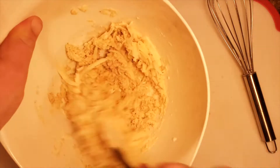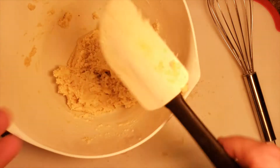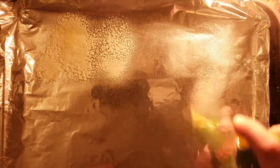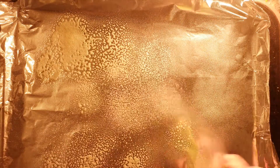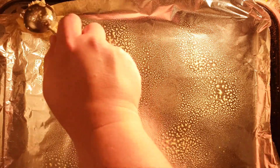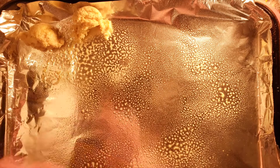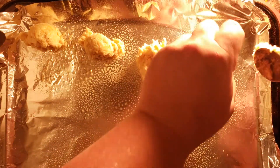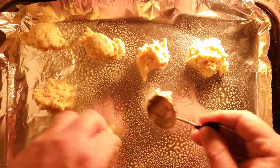Add your cheese into your dough mixture. Give that a good stir and get it all incorporated. Take out a sheet pan, throw some foil down to make it nonstick, and you're going to do roughly tablespoon-sized drops of biscuits. We're just going to try and drop these on here, though you'll probably end up using your hands. With this recipe you can get anywhere from 10 to 12 biscuits depending on how large you make them.